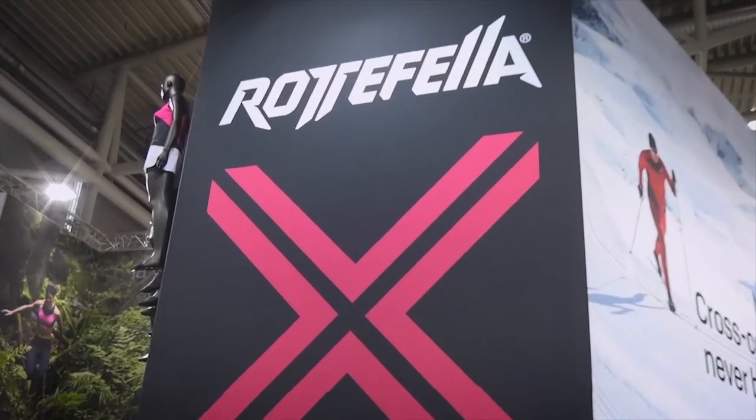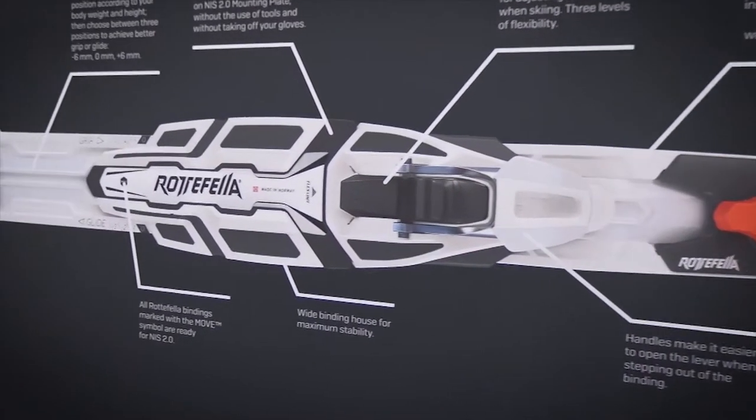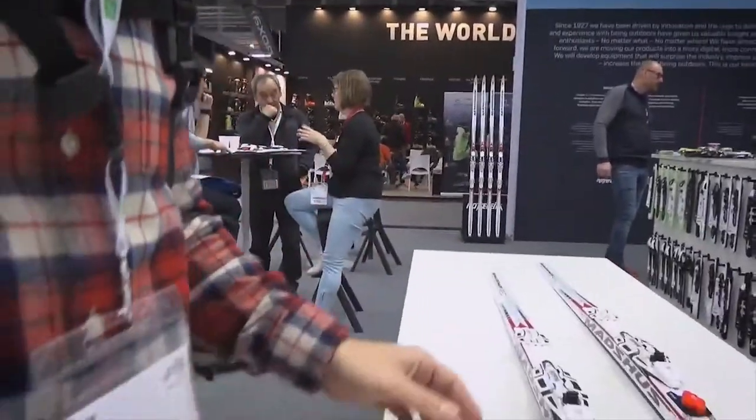Now it was time to come to the Rottefella booth at ISPO, and I've been really excited to get hands on the new Move binding — the binding where you don't have to step out to adjust the grip and glide that we know from Rottefella.